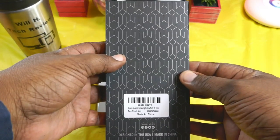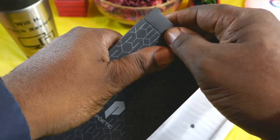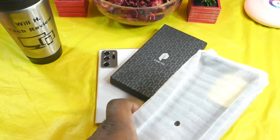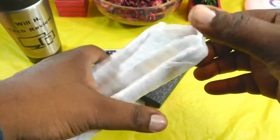Poetic always has some great packaging. Let's check out this case — this is going to be a rugged style case that's going to give you some great protection, dual layer protection at that. Let's get in and see what we got here.